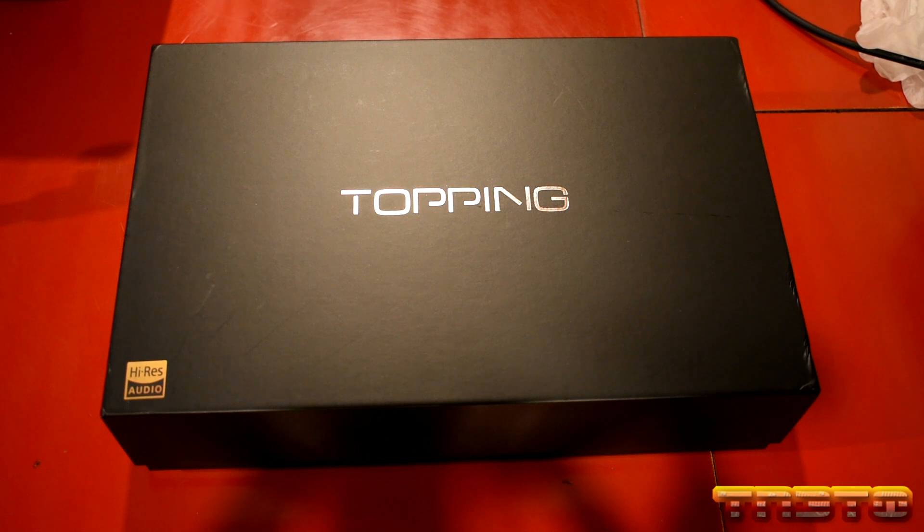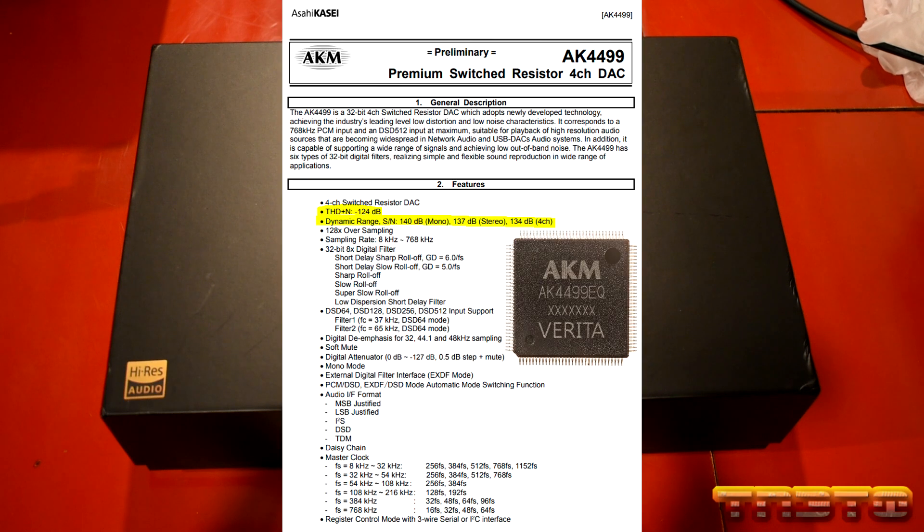If you don't know who AKM are, they are a major manufacturer of lots of integrated circuit chips, such as DACs, ADCs, sensors, all types of receiver chips, etc. So this is going to affect not only the Pro Audio marketplace, but a lot of electronics for quite some time. The Topping D90 came out just last year and is considered one of the best DACs to buy for the money. It comes in at about $700 and features the flagship AKM4499 DAC chip, and it's very well implemented.